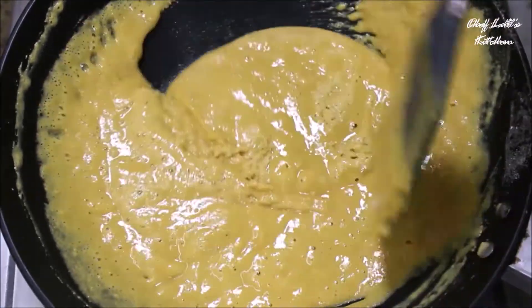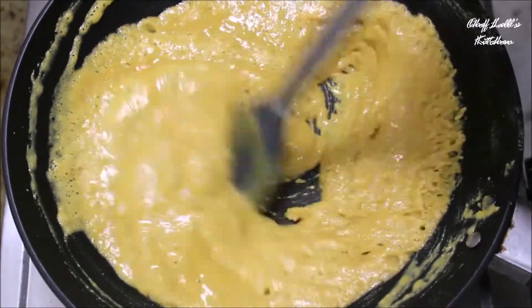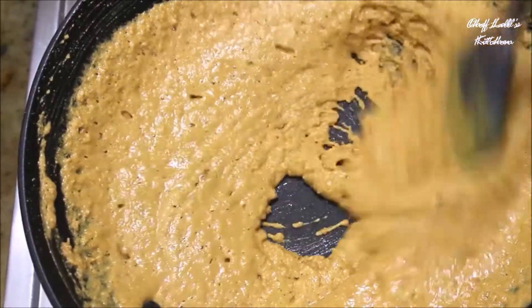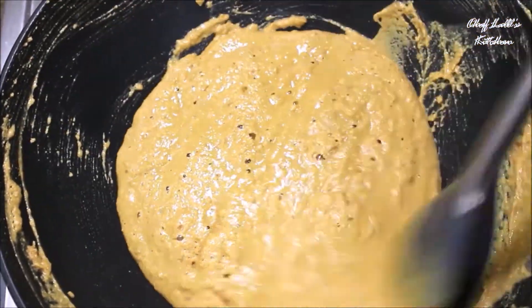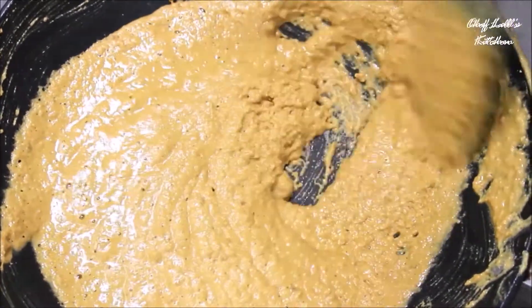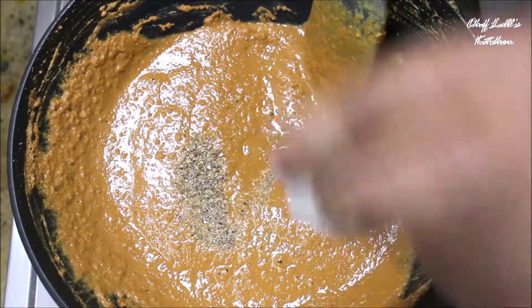From now the besan mixture will start to get roasted, so it will turn darker and darker every minute. After about 3-4 minutes you will see something like this, but this is not the final consistency we are looking for. Keep stirring for another 3-4 minutes until the mixture gets a lot thicker than how we started — just like this.